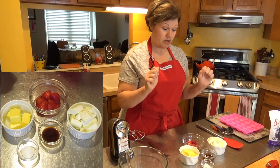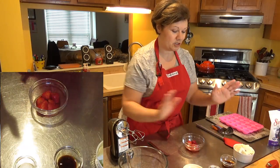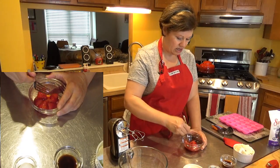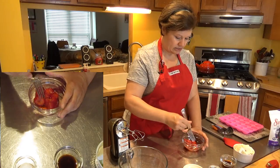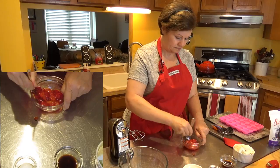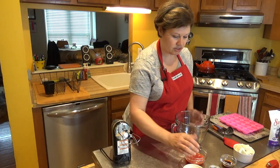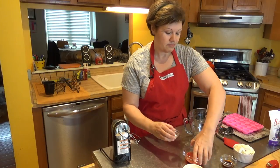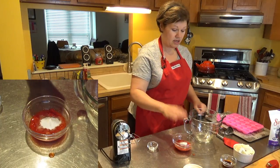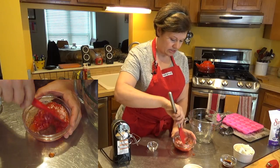So I'm going to go ahead and get started. First I'm moving everything out of my way to make workspace, then I'm taking a fork and just smashing the strawberries. You want them completely softened and at room temperature — they're much easier to break apart that way.